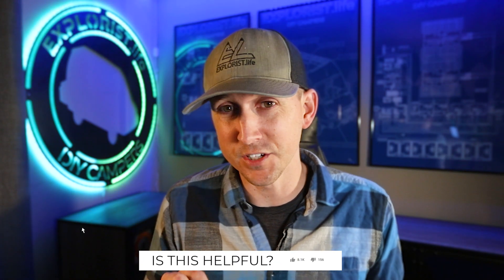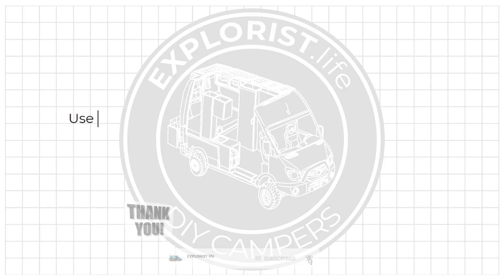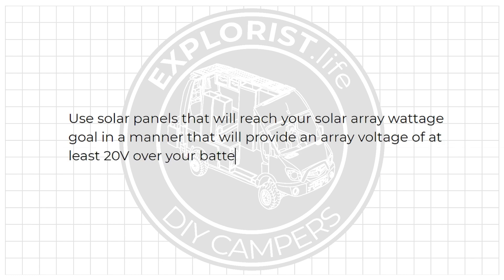Their performance would be very similar. The three 100-watt panels may have ever so slightly better performance since the voltage is a bit higher and will start charging a little bit earlier in the day. But the difference will likely be very small given that both arrays do have the desired battery bank charging voltage plus 20 volts, which is about 35 volts for a 12-volt battery bank.